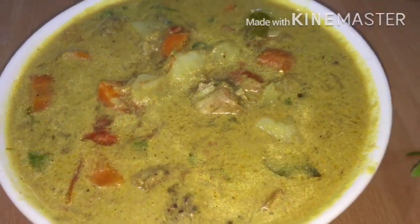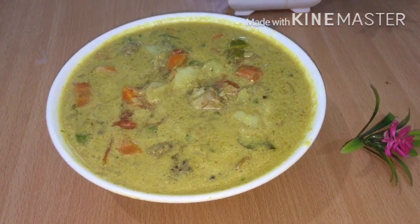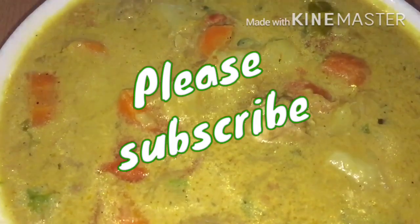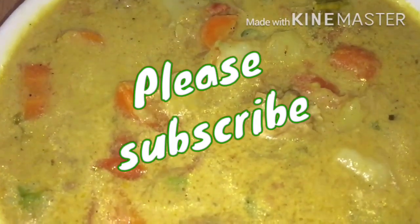Subscribe to our channel. If you want to support my video, you will be notified of the channel. You can search for the playlist in this channel — I will upload this video so you can get the recipe. I will see you in the next video, bye-bye!